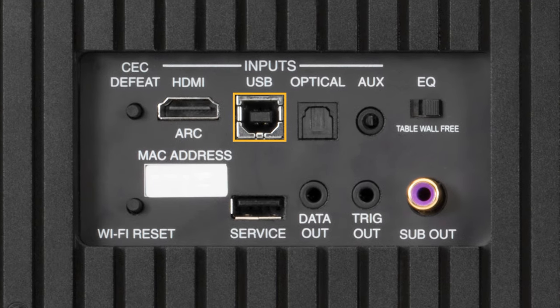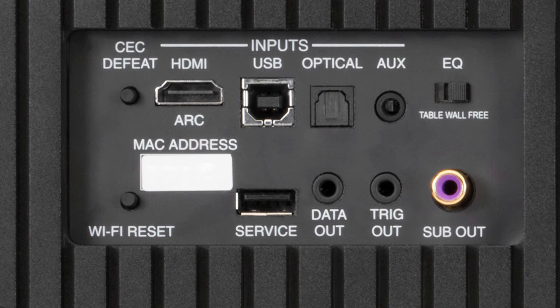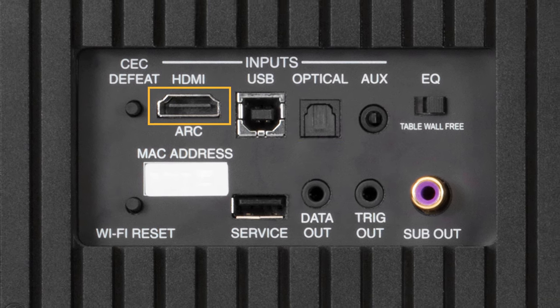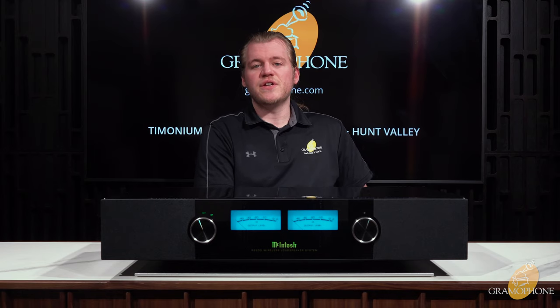Let's finish up on the physical connectivity of the RS200, which is also very good. You have a USB Type-B for running out of a computer or a USB-equipped streamer. You have the good old-fashioned optical for out from your TV, and better than that, you have HDMI ARC for the highest resolution signal pass-through from a TV into a device like this — great forward thinking from Mac. And lastly, there is the 3.5mm auxiliary input for playing analog off of your phone, a media player, or what have you.